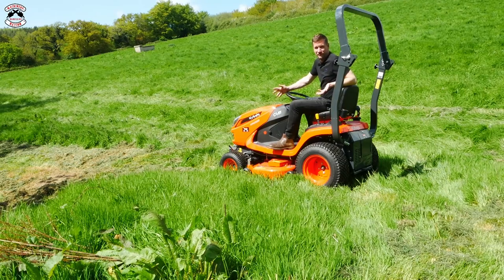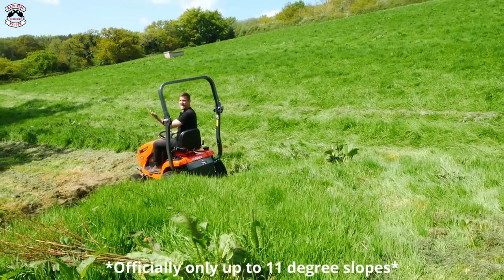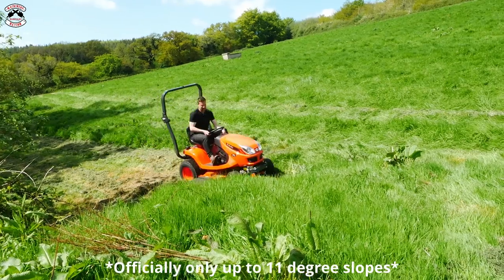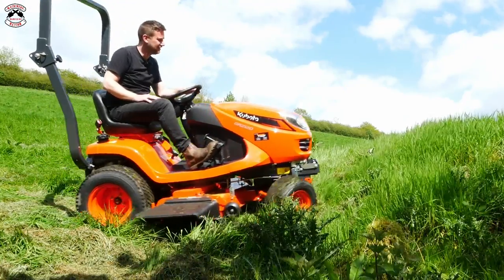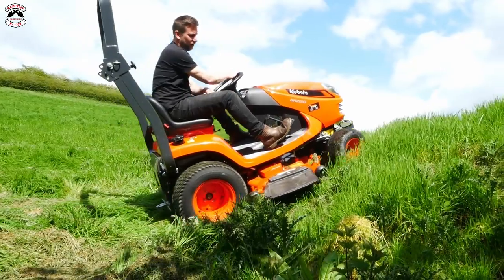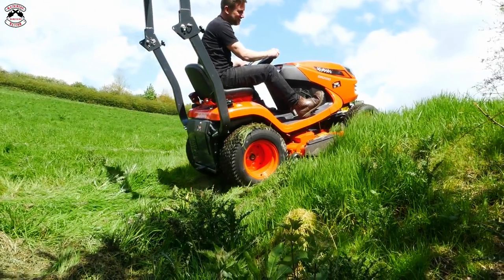They're four wheel drive, but how four wheel drive are they? Let's find out. It went down - let's see if it'll go back up again. No problem! Steeper - let's try a bit steeper, give it a whirl. She spun a little bit but she's still going.